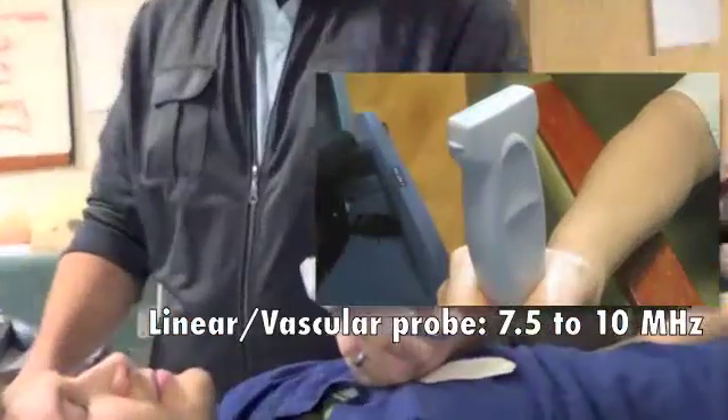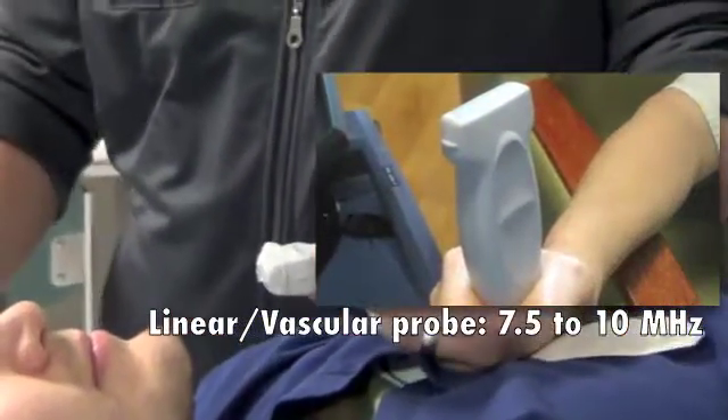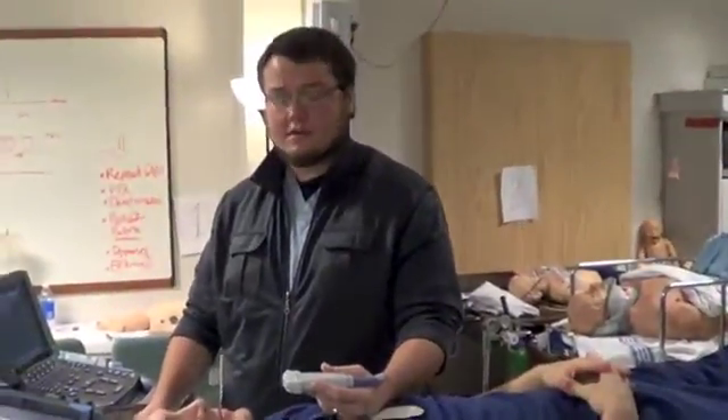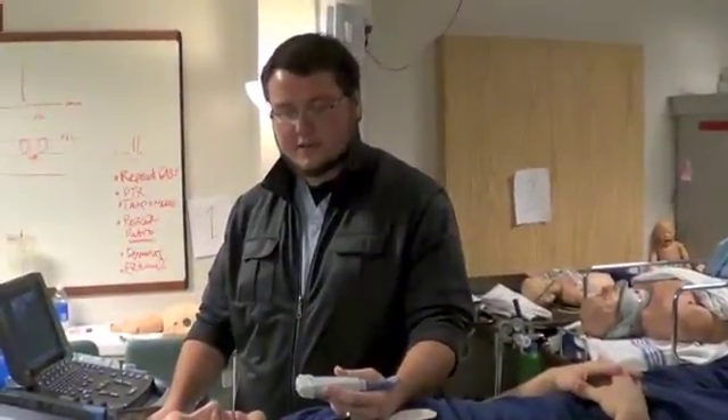The probe you're going to use is the linear probe. There are other probes specialized for the optic nerve, but in most ERs and critical care settings you're going to be using the linear probe.